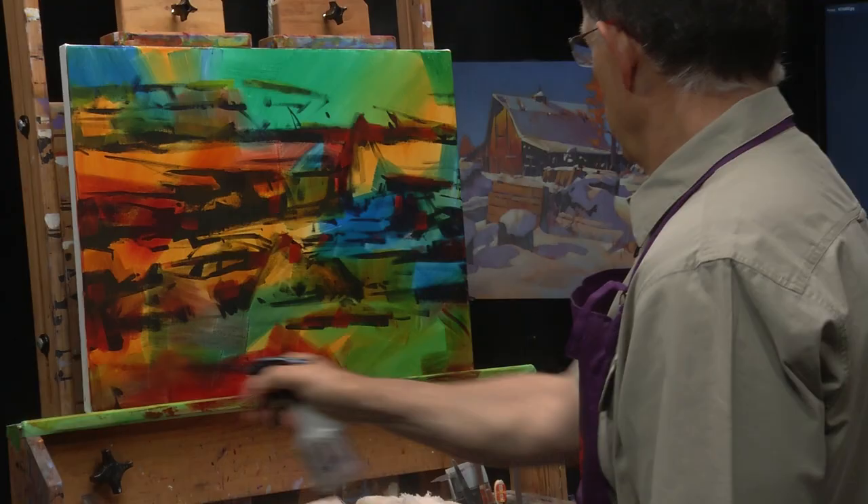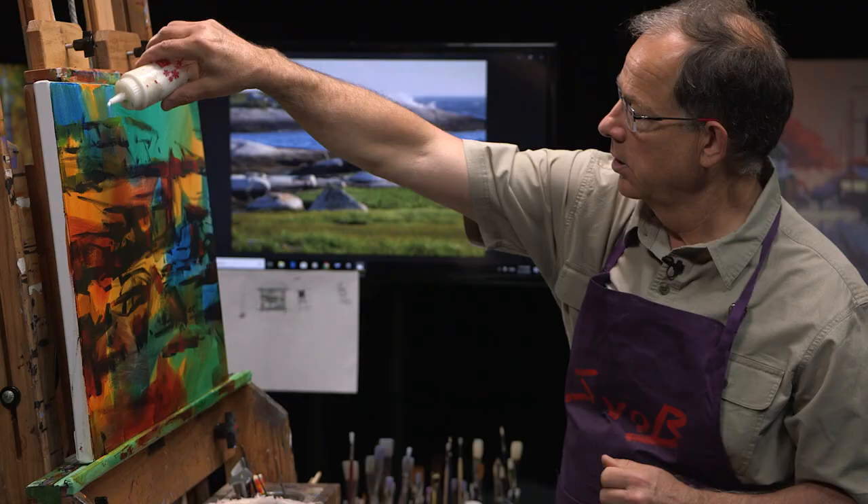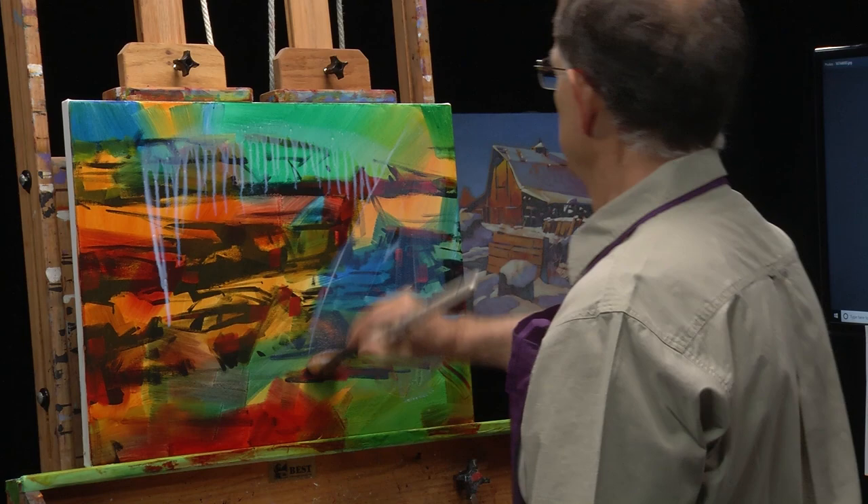Another way to extend the amount of time you have to paint is to use retarder, which I've answered in another question you can look up here. Another way to do it is to just wet your surface down with water, water and retarder, water and medium — whatever it is with water. That also will give you more time.